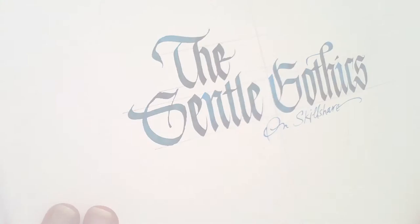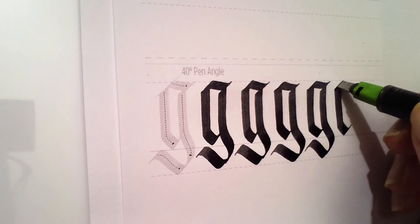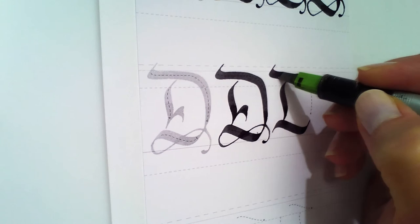This class is a letter-by-letter exploration of a hybrid gothic hand using the 3.8mm Pilot Parallel Pen. I call my version gentle gothics because it differs slightly from the traditional gothic we know and love — the one usually called black letter.